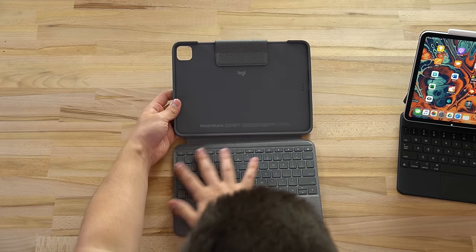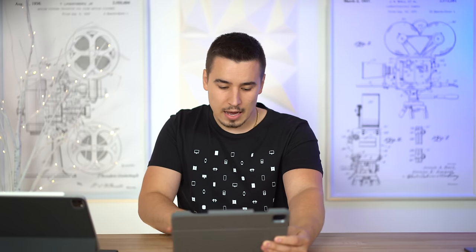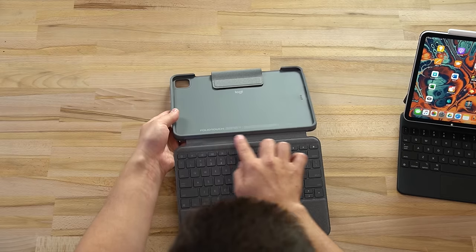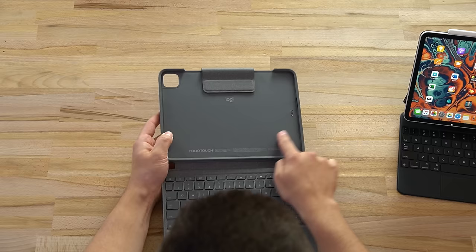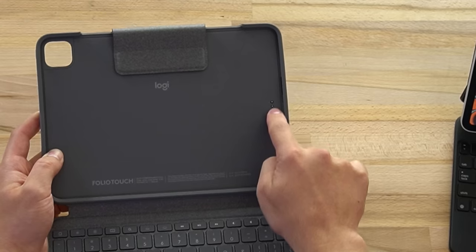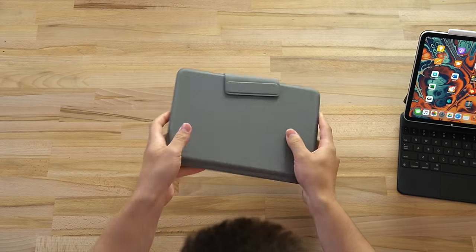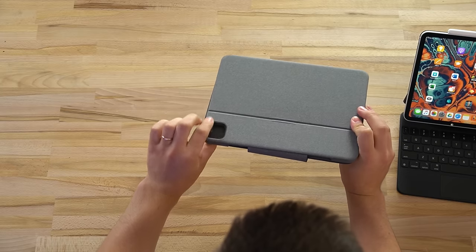Opening it up, the bottom keyboard portion feels basically identical to the Combo Touch for the iPad and iPad Air - I feel like literally nothing is unchanged on this bottom portion. But where it connects, it's actually permanently attached because the smart connector location on the iPad Pro is on the back. We have our little pogo connectors, speaker cutouts on both sides, and the 2020 iPad Pro square camera bump.